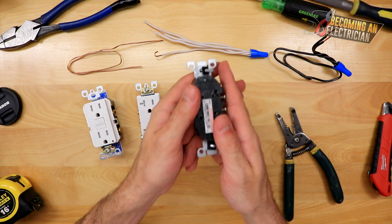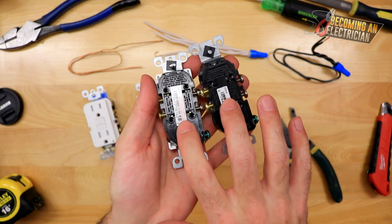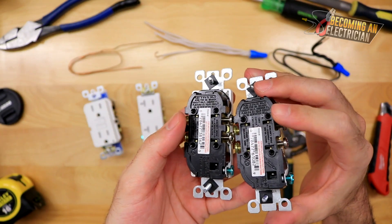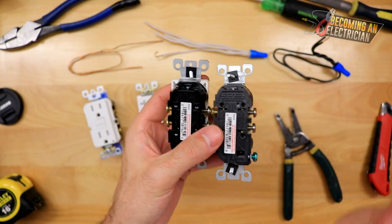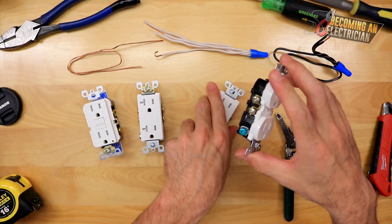You'll also see that all of these plugs have back connections — never use them. Never strip your wire and put it in there. First of all, it's horrible for maintenance; if you ever have to change out a plug and it's live or something, it's so hard to pull the wire out, and the actual connection is horrible.